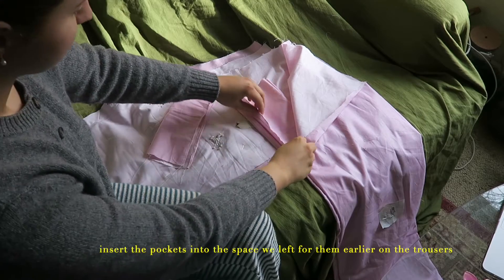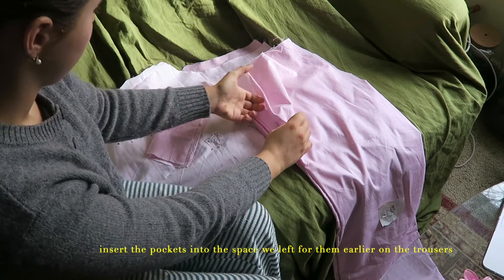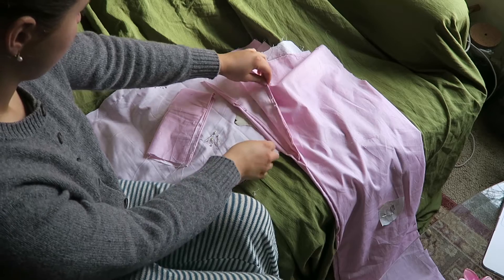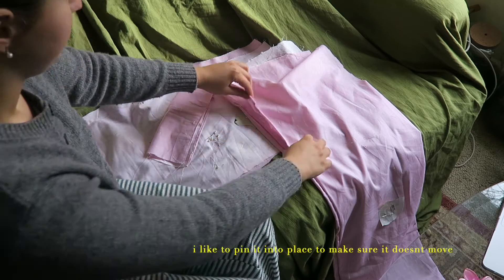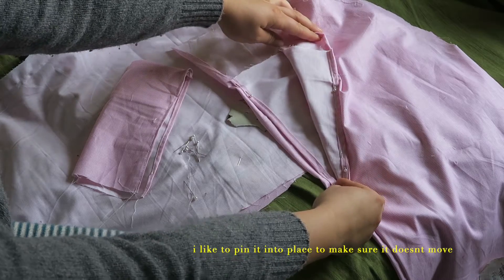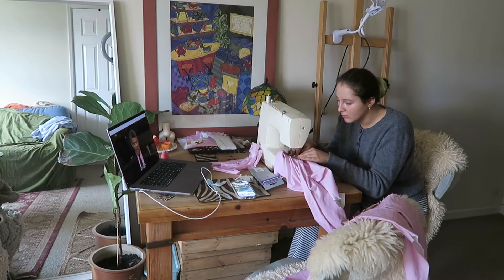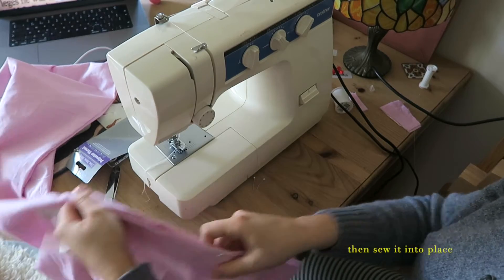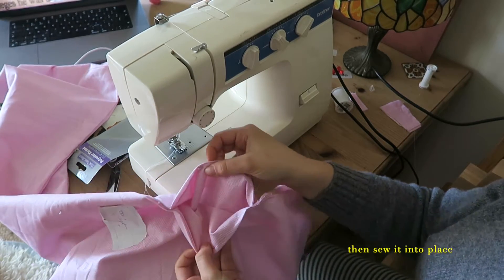Once you've sewn your pockets together, it's now time to insert them into the space we left for them earlier in the trousers. I like to just use pins to secure them into place to make sure they don't move, and then you just sew them into place on both sides.